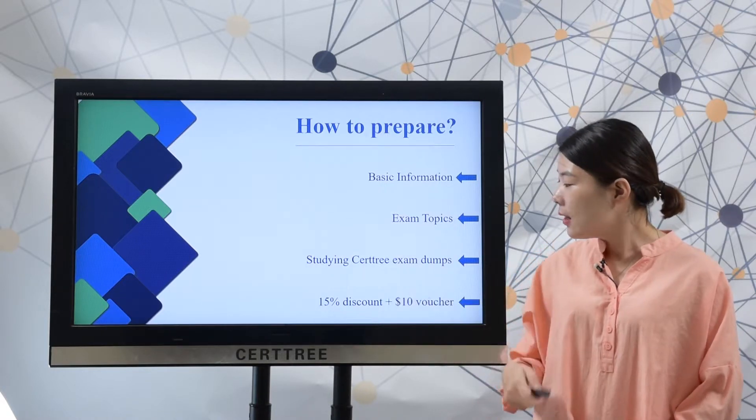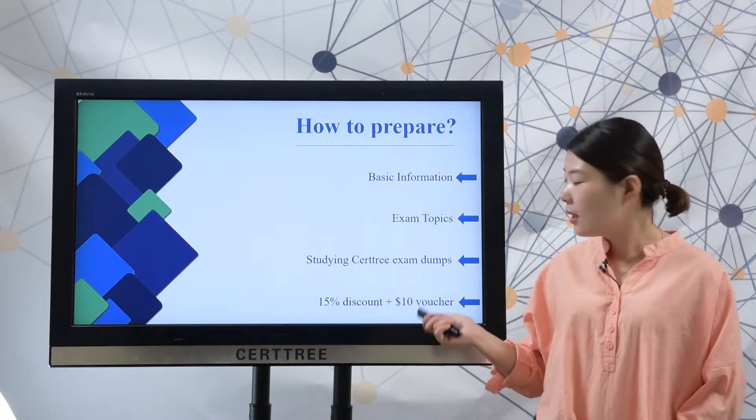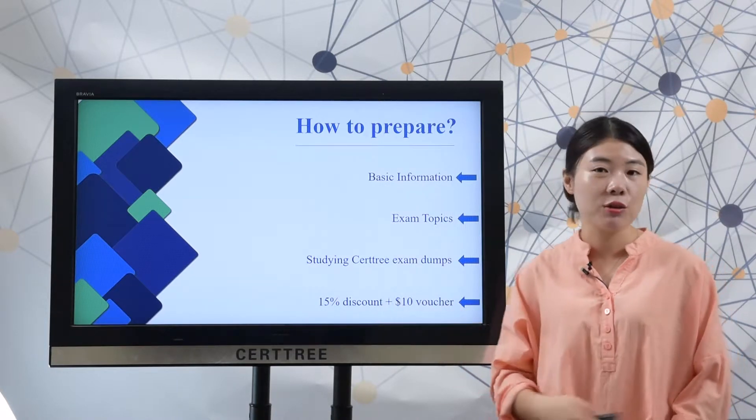And if you choose searchtree, you can save 50% discount and get a 10USD voucher code to save more.